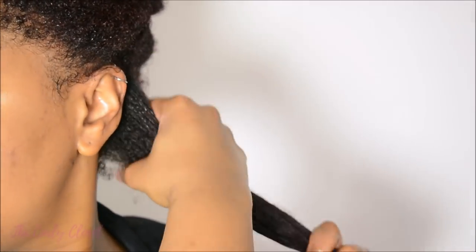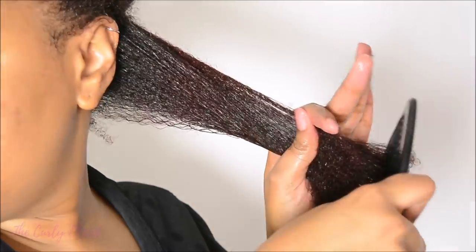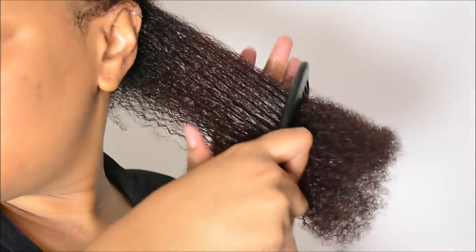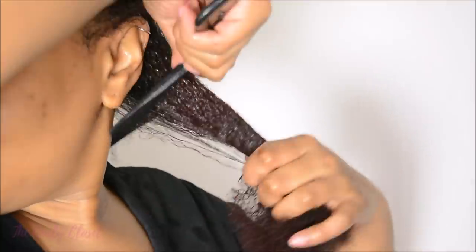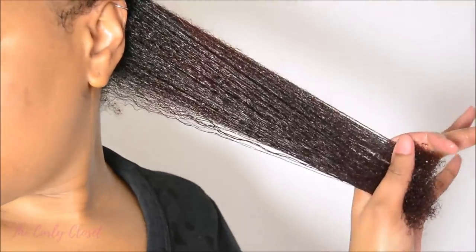One of the best features of the Define and Shine Custard is that it really helps you to detangle your hair, whether it's with your fingers or with a comb. You'll find that the comb or your fingers just pass through your hair so easily. And as you can see, there is a beautiful shine on my hair because of this product. It is really true to its name — it helps to define and it adds beautiful shine.